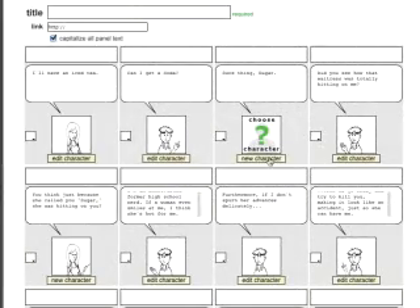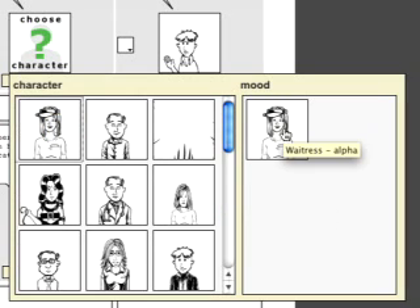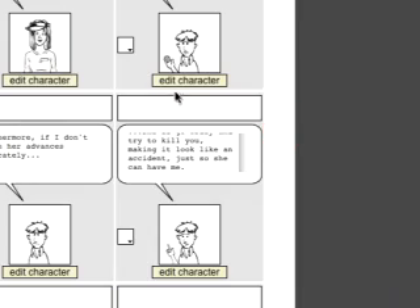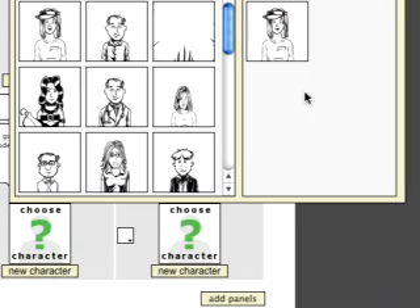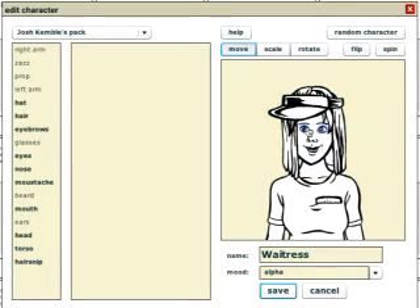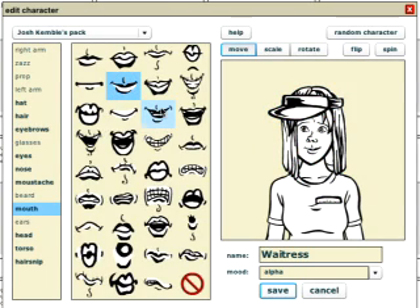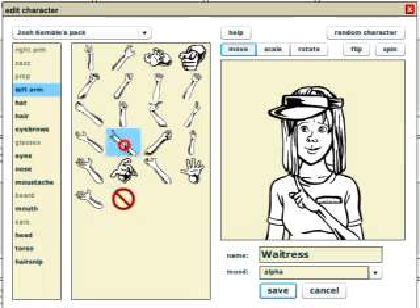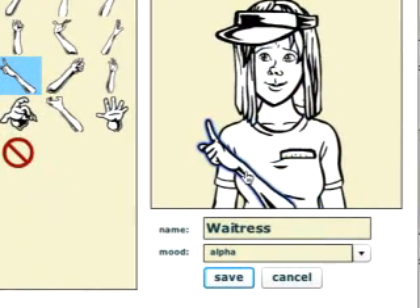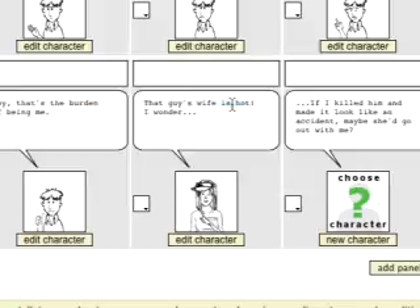Now I'm going to start using the Waitress character I created while making that other tutorial video. As you can see, I only have one mood for her right now, so I'll put her in this frame. I'll go down to her next frame and select her again, but I want her to have a different mood. So I'll click Edit Character, which brings her up, then I'll change her eyebrows and her mouth, and I'll add an arm from Josh Kemble's pack that has this little finger point. I'll give her a new mood name of Pointing and click Save. I've got to do one more variation of her for the final frame, so I'll skip ahead to where I've done all that.